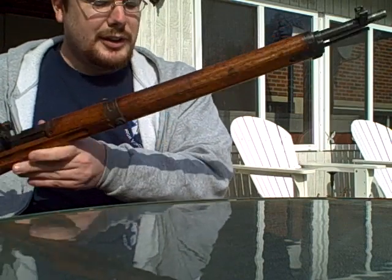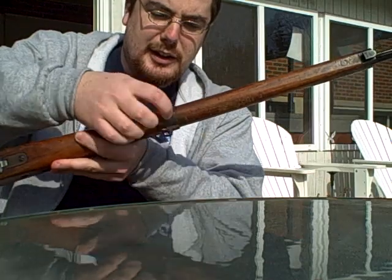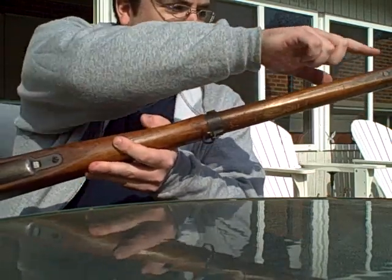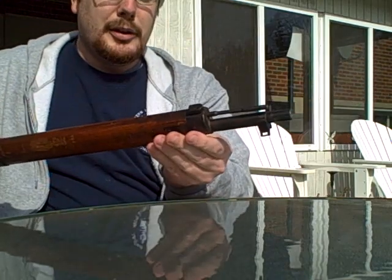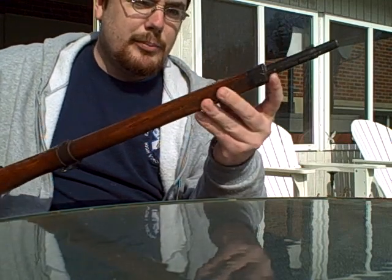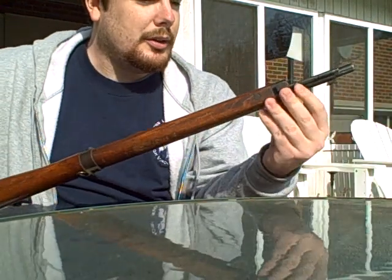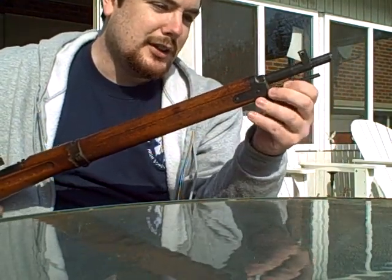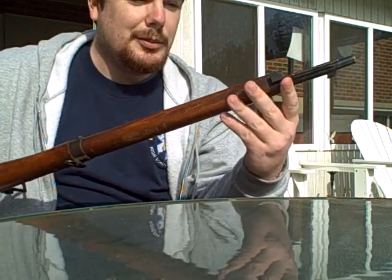The differences between this one and the normal — there's no monopod. A lot of the Type 99s had a monopod attached here that would kind of fold up. Mine doesn't have it and there's no bayonet, but there's a bayonet mount right here. And this cleaning rod — I really can't seem to figure out any use for it. It doesn't actually come out; it turns but it doesn't slide out. I don't know if it's broken or if it was never intended to be used.